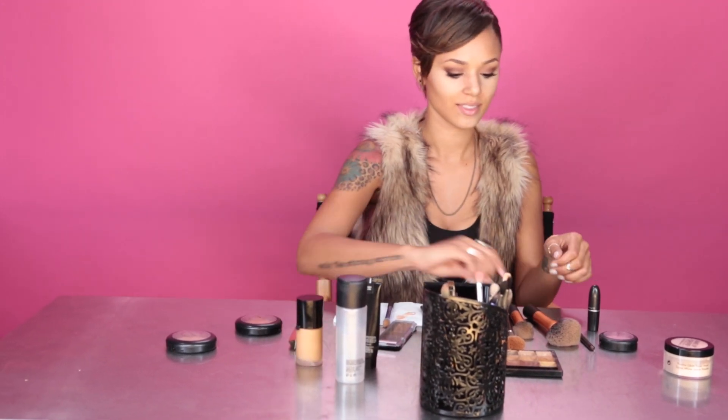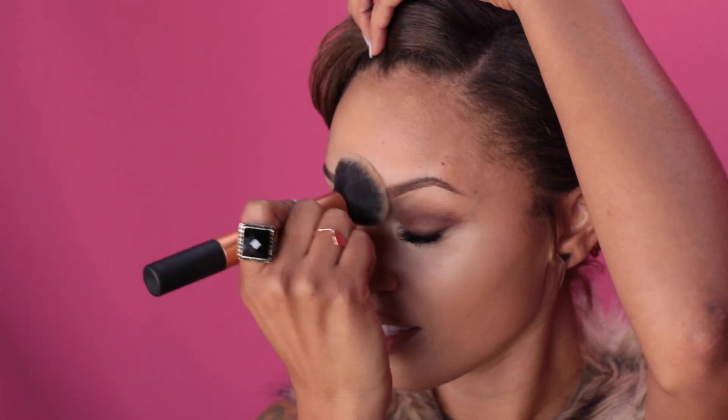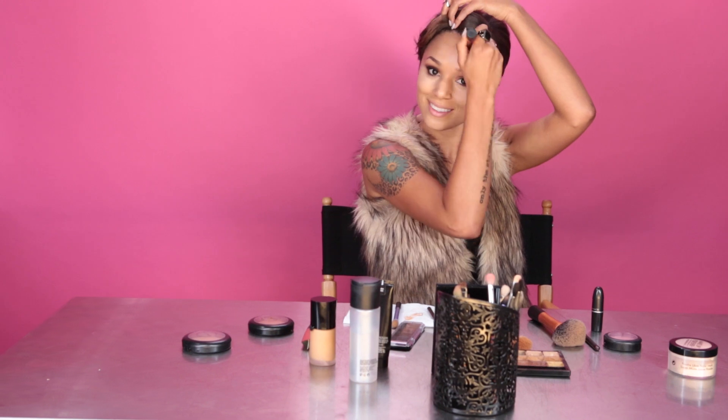Next I'm going in with my Armani foundation — use like a dot and a half because a little bit goes a long way. I'm taking my buffing brush and buffing it on all over. I'm going over the concealer but only the one on my chin and a little bit on top of my nose — don't go on top of what we put underneath the eyes because we want that to still stand out. Bring it all the way back into the hairline and just keep buffing it on all throughout your face.